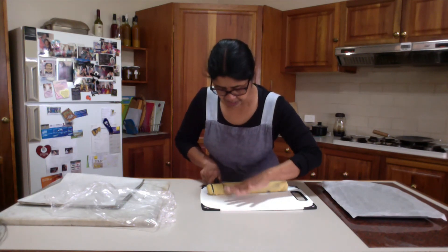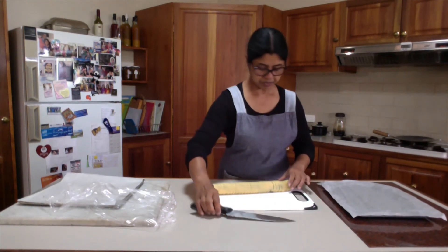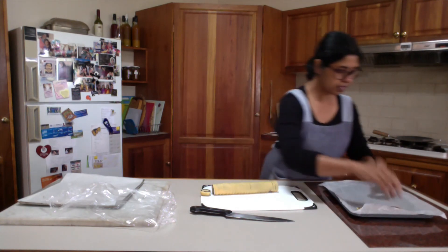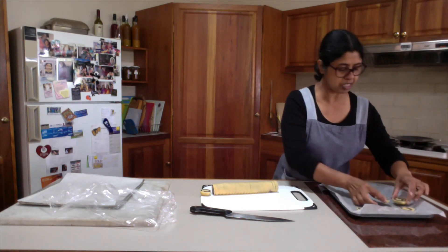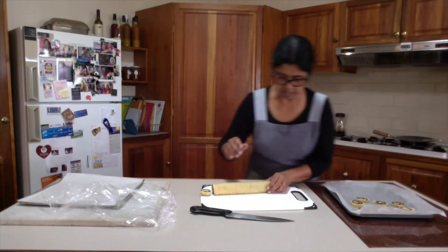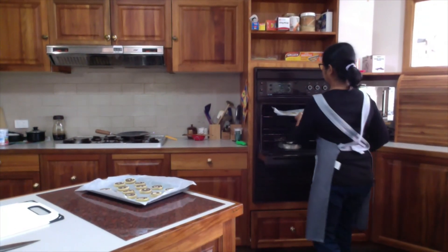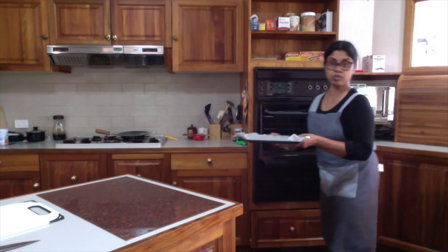I suggest you cut all the pieces altogether first. After cutting all the slices, place each slice on your lined baking tray, keeping some space in between, and put them cut side up. Then it will go in the preheated oven. I have got two plates and now I will put both of them in the oven. I will bake for 12 to 15 minutes until they are golden brown in color.